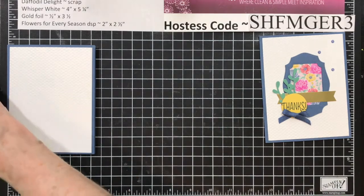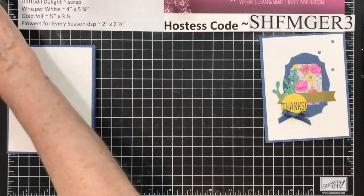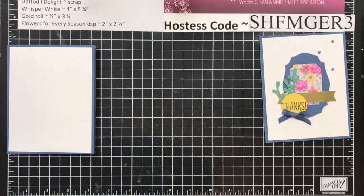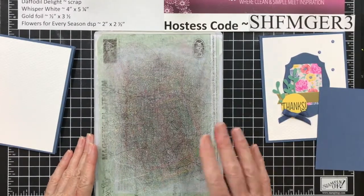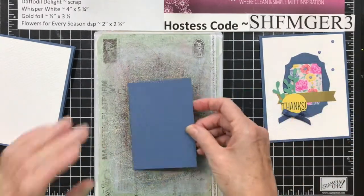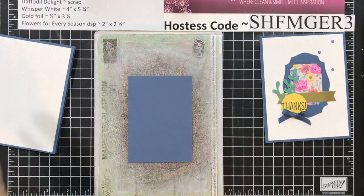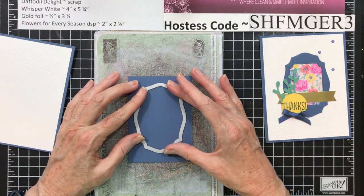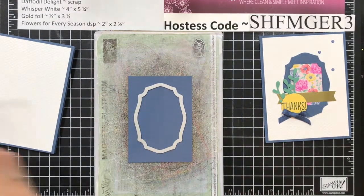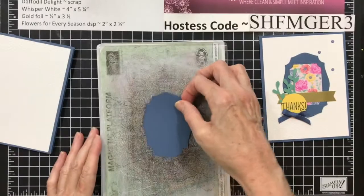Now I'm going to show you how to cut the frame. I'm going to pull in my plate. I'm using the magnetic plate. I have the old Big Shot — I just got the magnetic plate and didn't buy all the other pieces, and it's worked for me. I'm going to take and cut out this one. I've got that cut out.